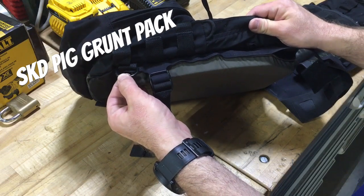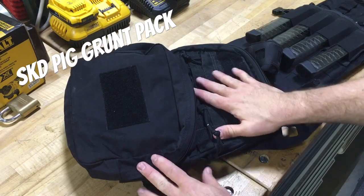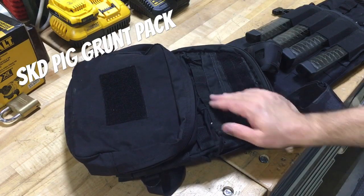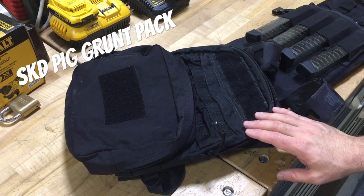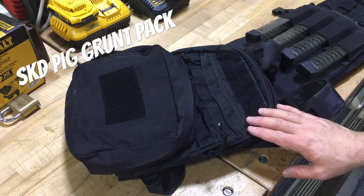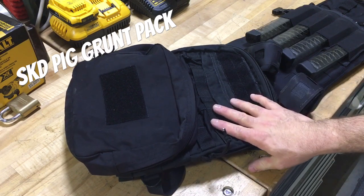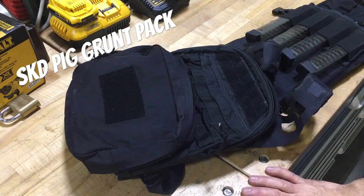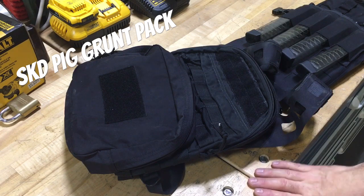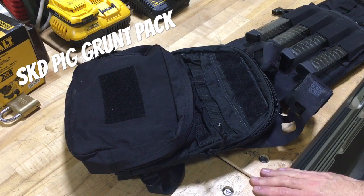That's the SKD Pig Grunt pack - I highly suggest you take a look at it, especially during the sale. The Ranger green is $70 and the demo units in black are around $50 if they still have them. It's a great deal and I highly recommend it. Pictures at the end will show it in its stock configuration, but SKD has those on their site as well and they're really well done. Thanks guys.